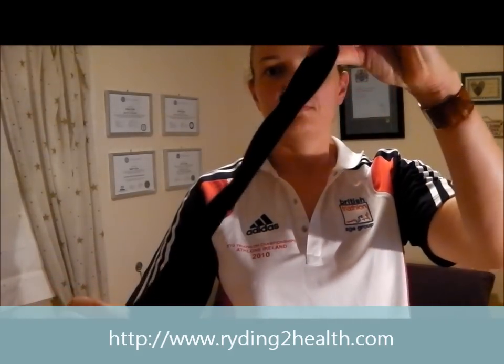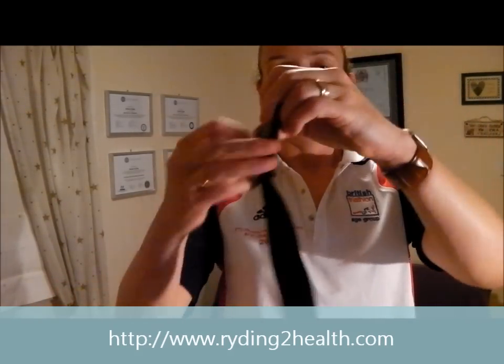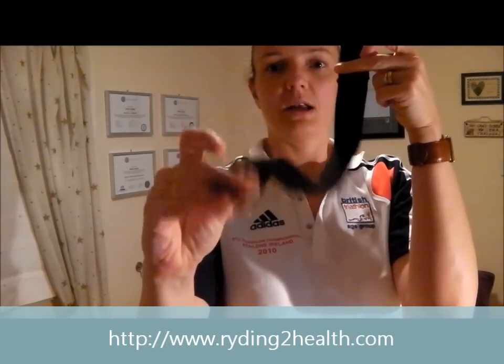Now weightlifting straps, if I show you for a second, look like this. They have a loop at one end and it's a strap — it looks a bit like a seatbelt. They're used to help you grip when you're lifting heavy weights.